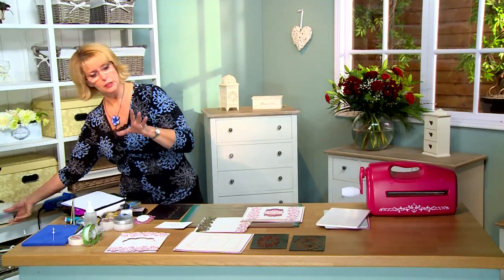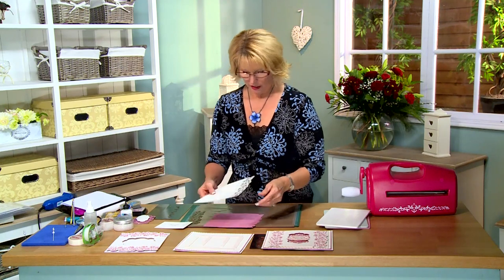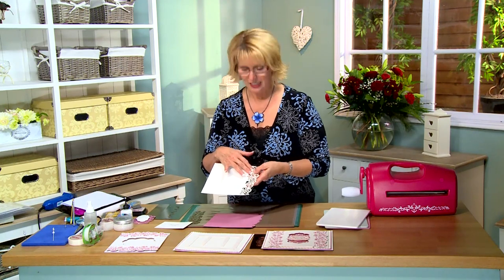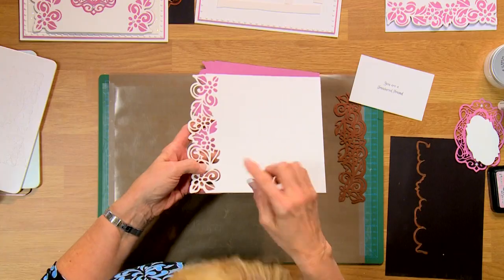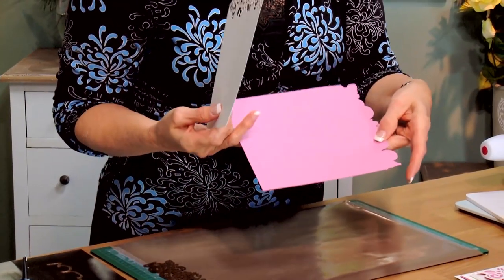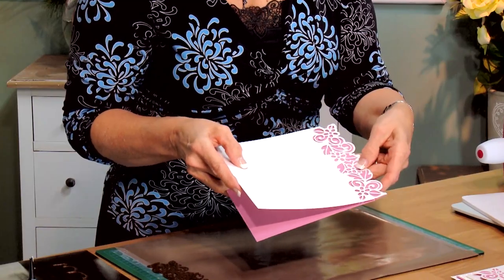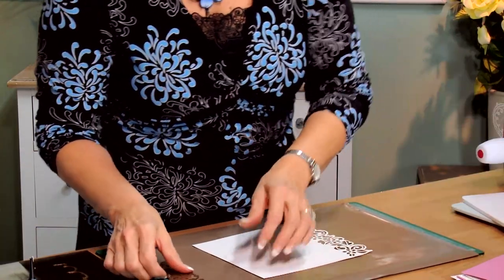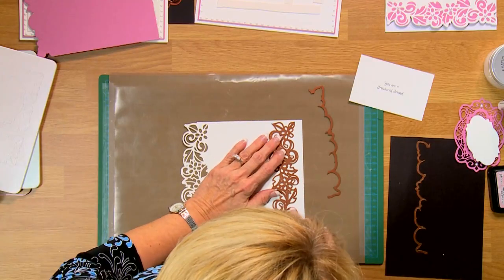Let me show you what I've done a little bit ahead of time. I've cut the Delphinus on the edge there using one of the cutting edges, because your Gemini dies come with separate cutting edges and then the insert. Then I matched the matting pink layer behind this with just the cutting edge.